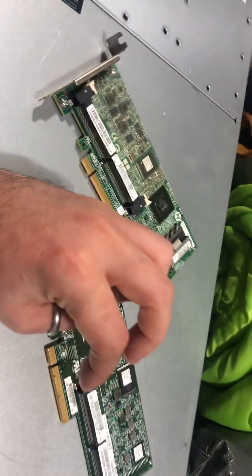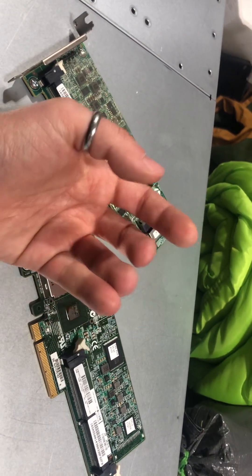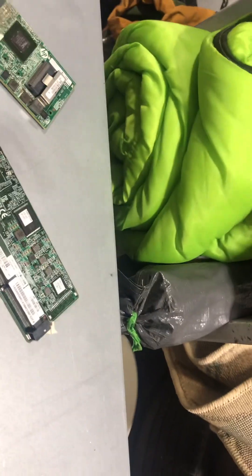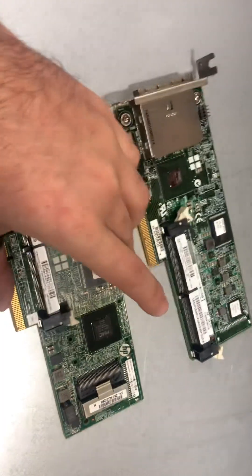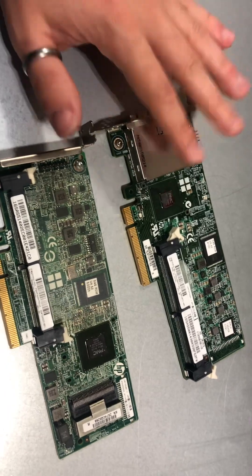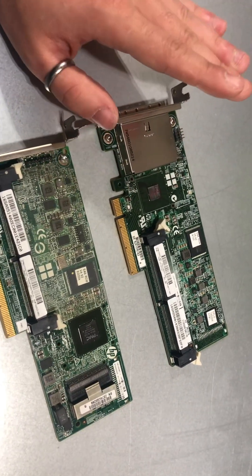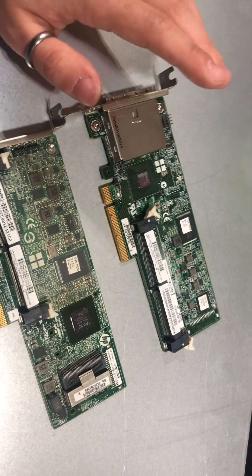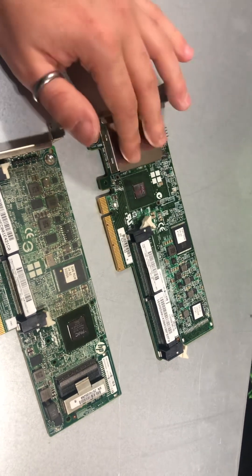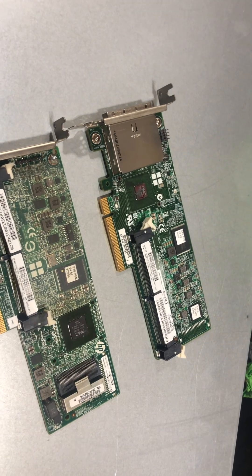If you were in a production environment, however, I would suggest getting something that is absolutely suited for your needs and your needs alone, so that you can maximize the utility of your hardware. Thank you very much. If I have missed something, please do let me know and I will either edit it in the description or make another video about it. Thank you very much, and I'll see you in the next one.